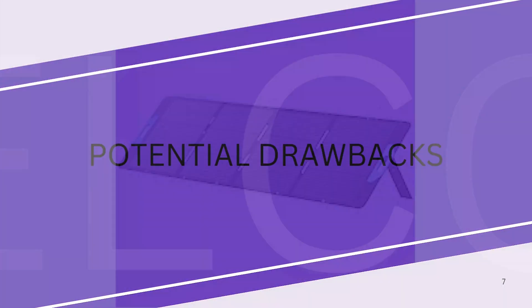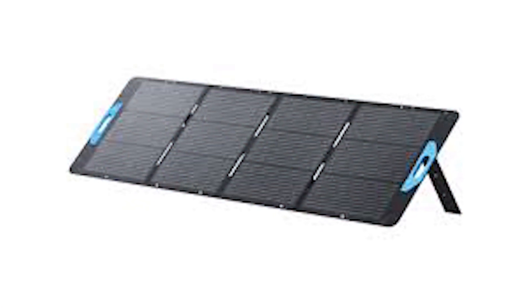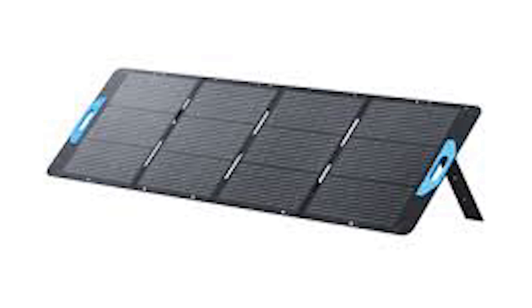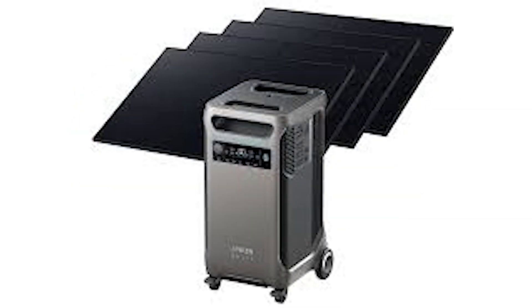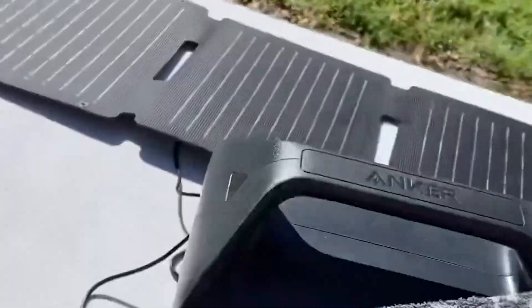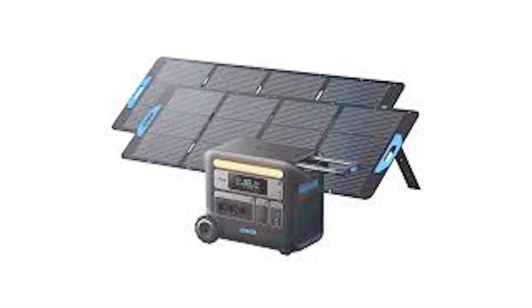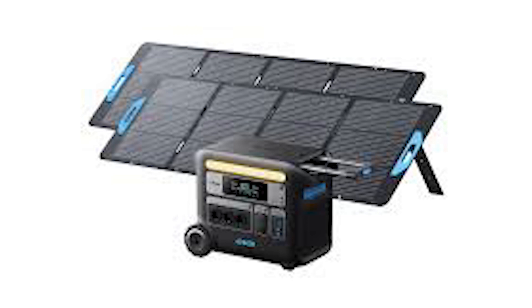No product is perfect, and the Solix PS30 is no exception. One limitation is its performance in low-light conditions — like most solar panels, efficiency drops significantly when sunlight is less intense. Additionally, while it's weather-resistant, it's not fully waterproof, so you'll need to be cautious during heavy rains. Lastly, the lack of an integrated battery means you'll need a separate power bank if you want to store energy for later use.